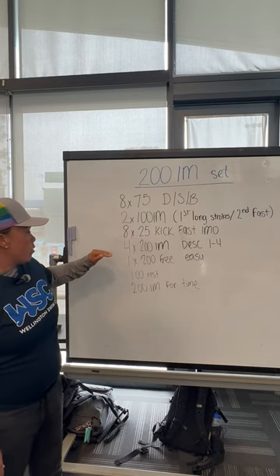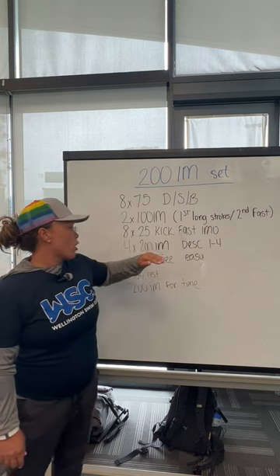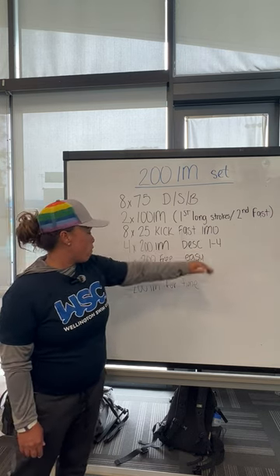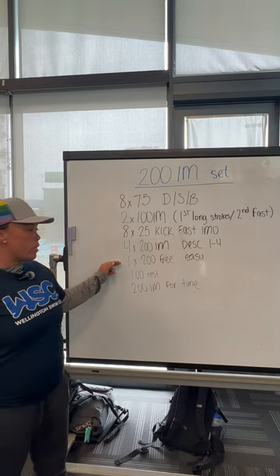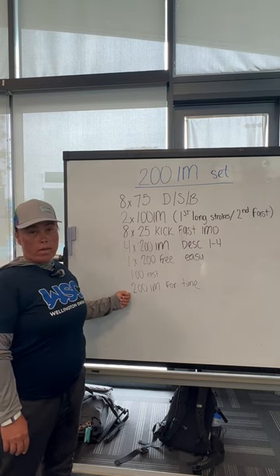Then you're going to go right into four 200 IMs — that's the real meat. You're going to descend these one to four. After that, you're going to do a 200 easy free, followed by a minute rest, and then you're going to do your 200 IM for time.